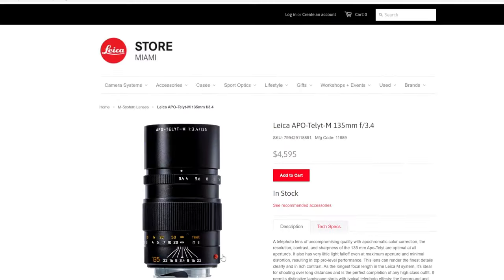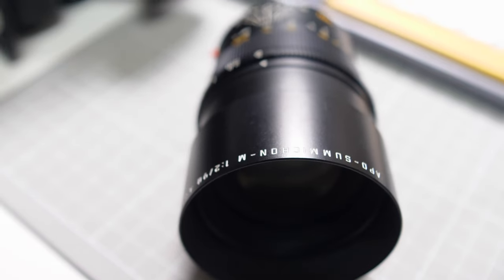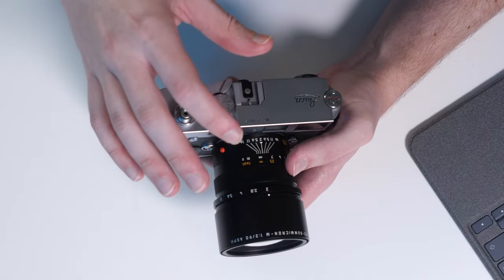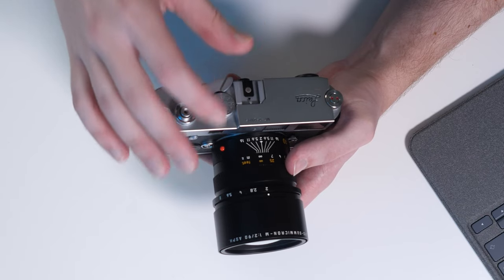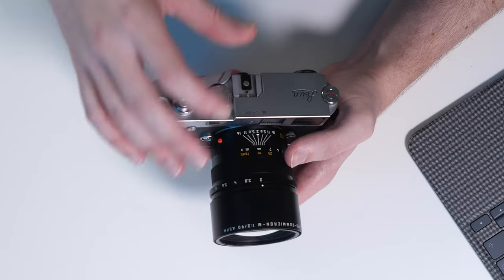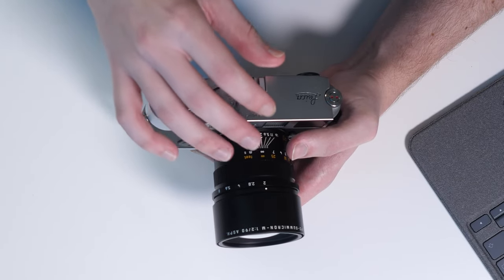Unlike many Leica lenses, the 90 Apo doesn't feature a traditional filter ring with the make and model listed on it — rather, that information is displayed around the hood. There are only a handful of Leica lenses with this design: the 135mm Apo F3.4 also from 1998, as well as the 21mm and 28mm Summilux lenses. All of these lenses have a large front element, so I assumed this was a way to keep the size as compact as possible. That said, I still find the 90mm Apo quite large for a rangefinder lens, with a 55mm filter thread compared to the 39mm we traditionally see on many classic Leica lenses, especially the Summicron line — which may make it more difficult to integrate into your kit if you use filters.